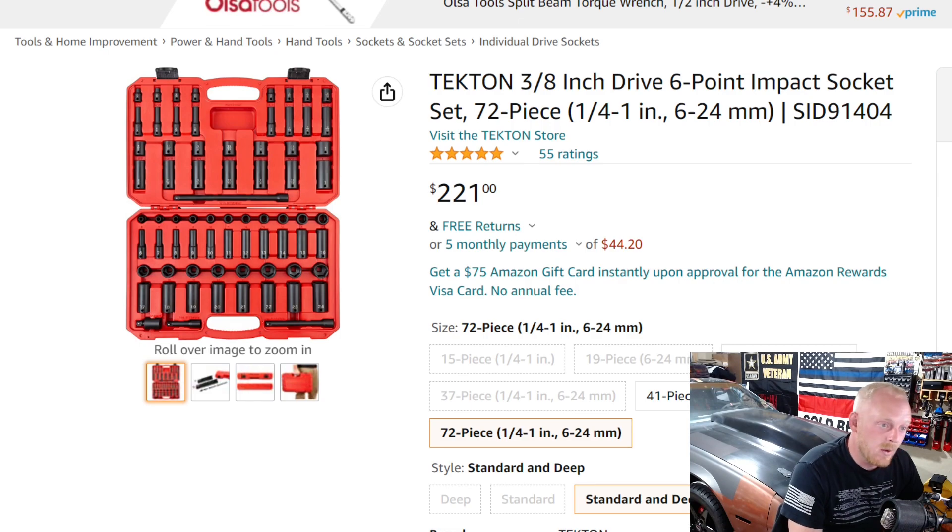Still, it's priced really well for the size of set you're getting. One thing to remember: if you buy from Tekton's website you'll get 10% in rewards toward future purchases, or you can apply existing rewards to this set. Tekton also has one of the best warranties on the market — no hassle, super easy. You may also find some of Tekton's older impact-rated socket sets for around $50 to $70, though they won't have the new design.